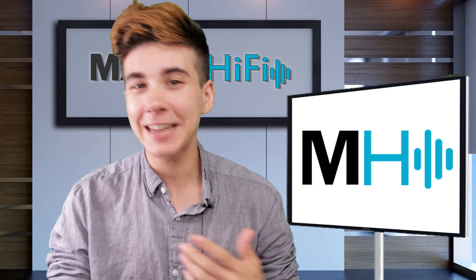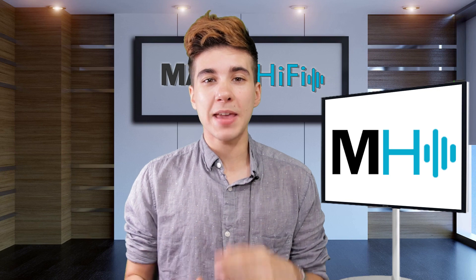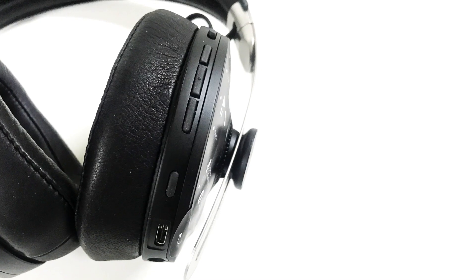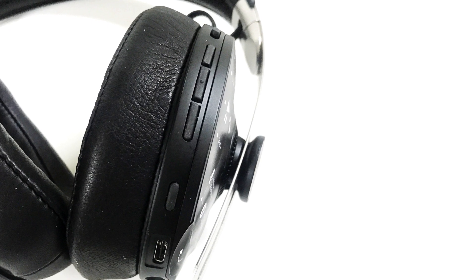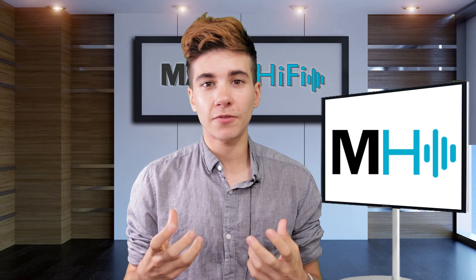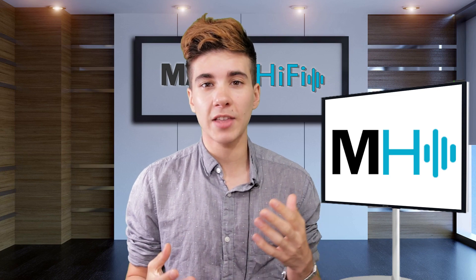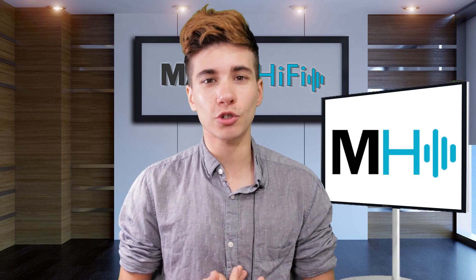Think, for example, you're traveling on a plane, you've downloaded a movie, and now you can watch that without latency with your headphones. But one other major upgrade from the Momentum 2 is actually the noise cancellation. These are noise canceling headphones and you can turn the noise cancellation off with a little switch on the ear cup, as well as going to transparent listening. This noise cancellation feels a lot stronger than the Momentum 2.